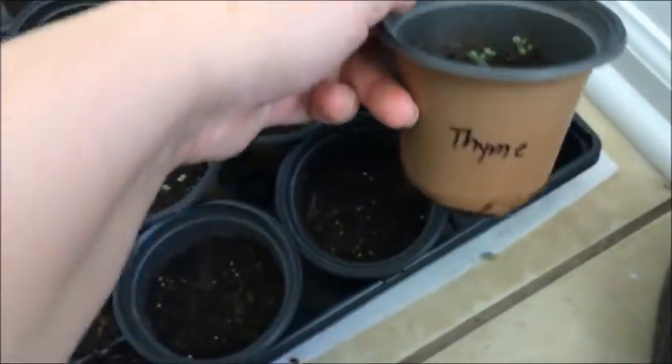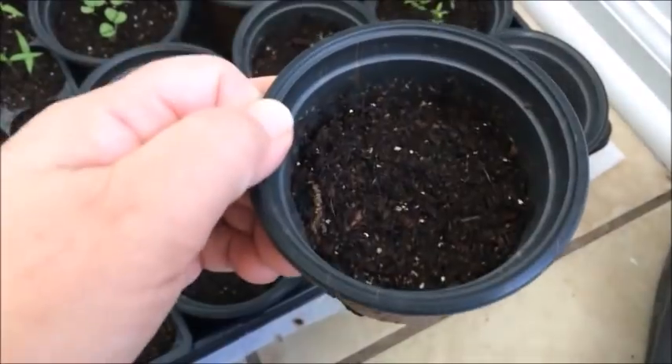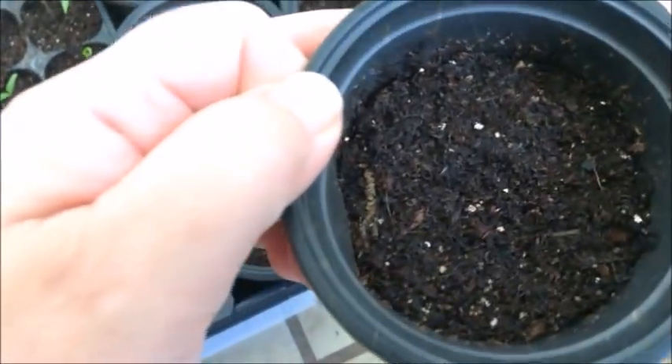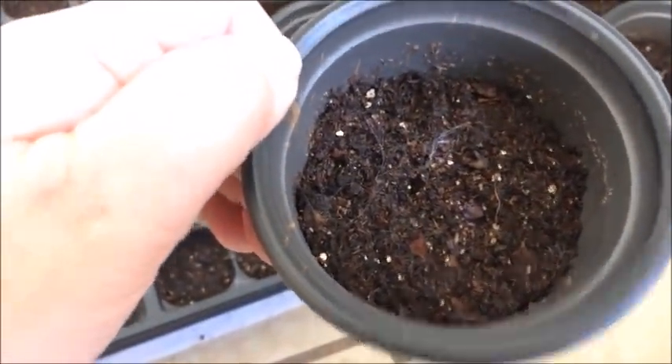I was thinking oregano was a hot weather plant so maybe it wouldn't come up just yet, but look at that. Parsley looking good, thyme looking good. This is another one that hasn't come up — tarragon. I'm going to look at it with the camera and see if I see any sprouty things, but I don't really see any of that.